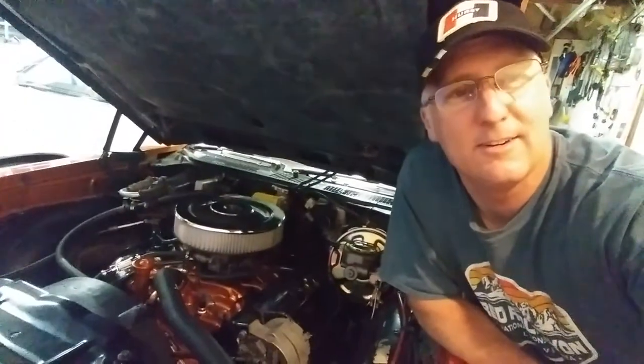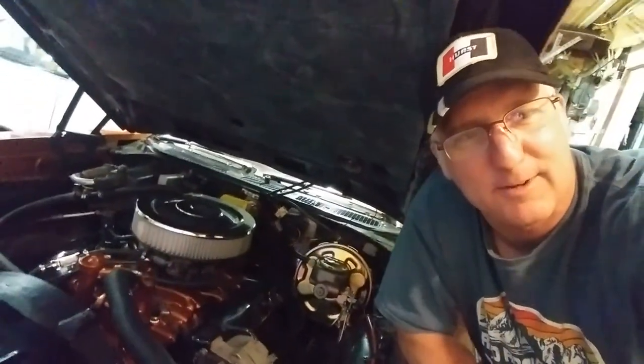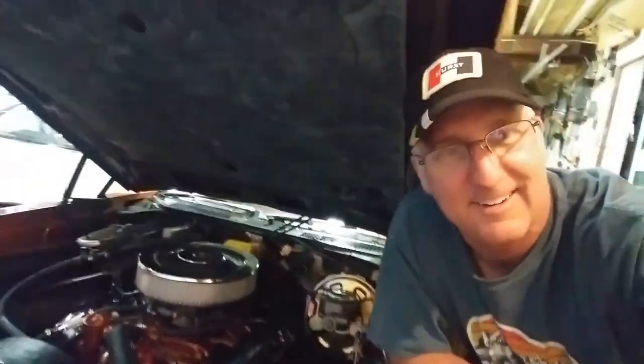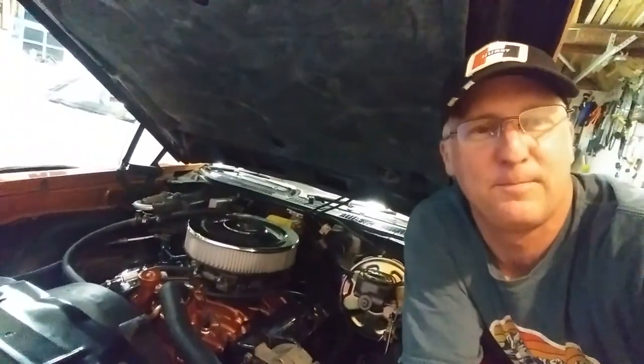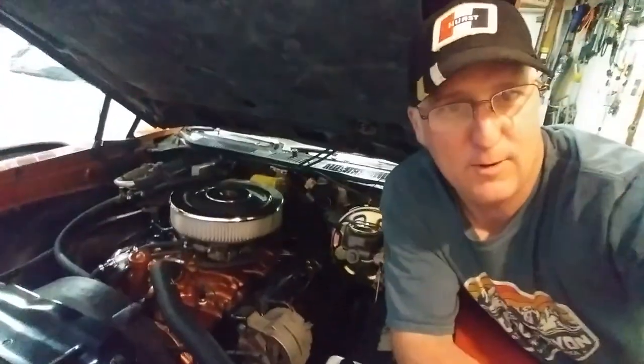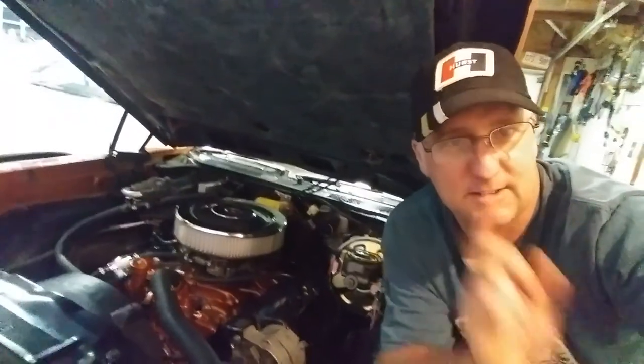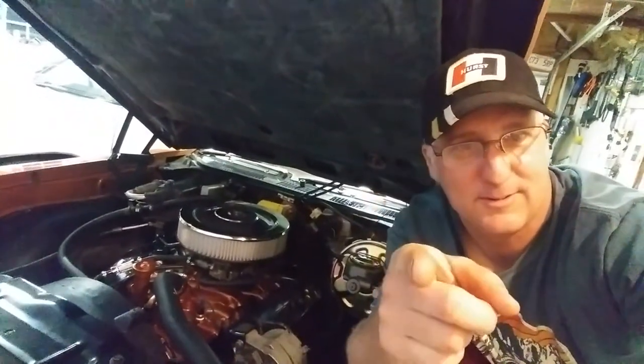Alright everybody, hope this video helped you all out. Hope to see you soon at Power Tour — I know we're getting ready, so getting excited. Can't wait to see everybody's ride. Just remember, whether it's a muscle car, a classic car, a race car, your dream car — let's keep them running and we'll see you next time.